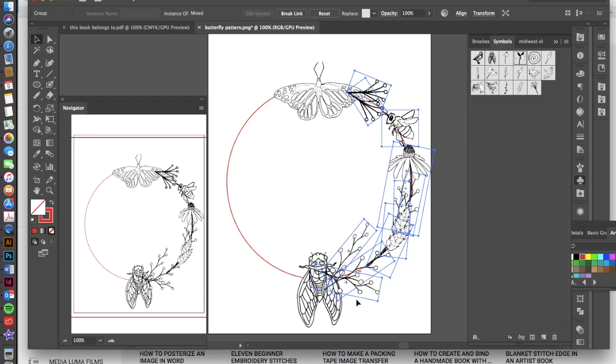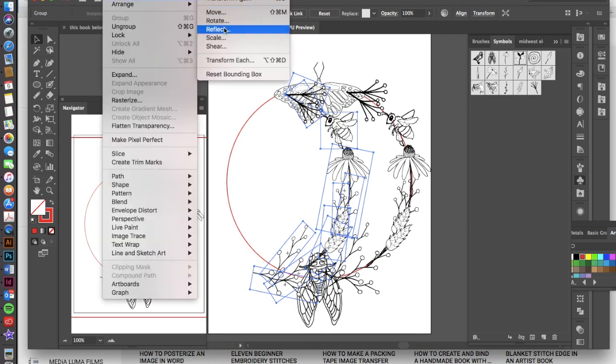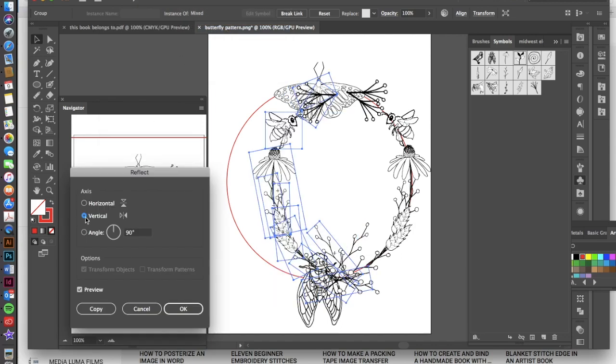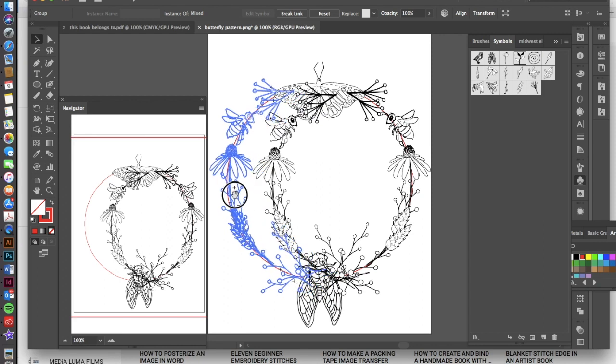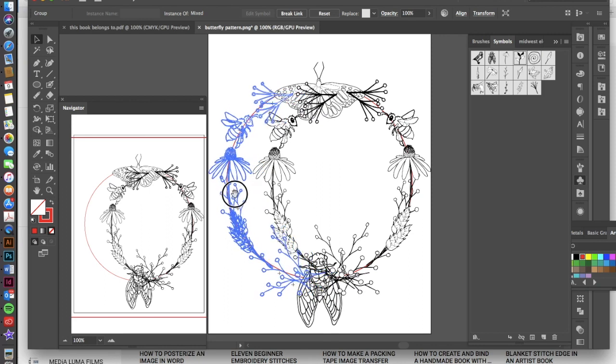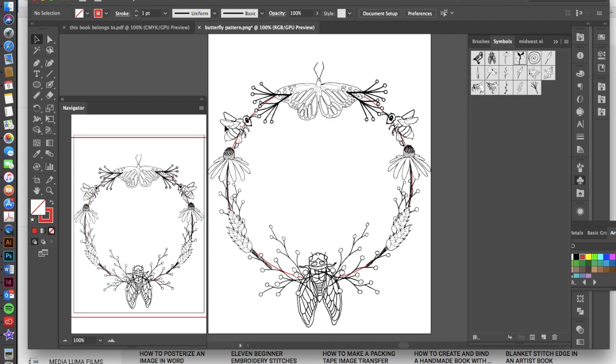Go ahead and hit Command+C to copy, then Command+V to paste. We need to flip this because we want the arc going the other way, so go to Object > Transform > Reflect, choose a vertical reflection — you can preview it — and hit OK. Then drag this over holding the Shift key so it snaps into place on the other side of the circle.